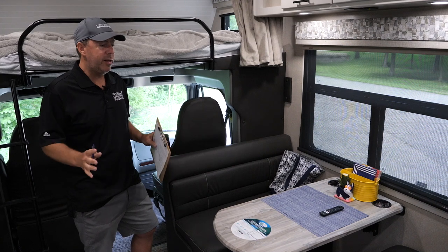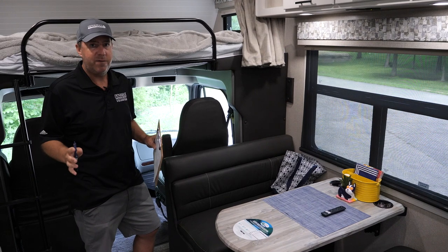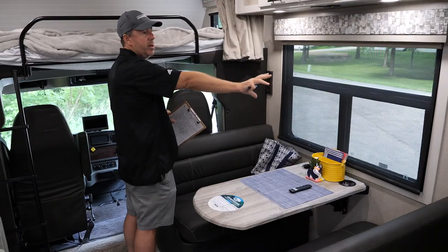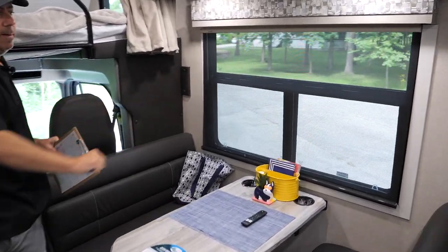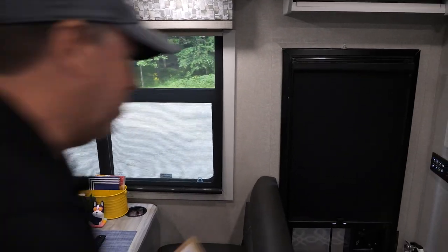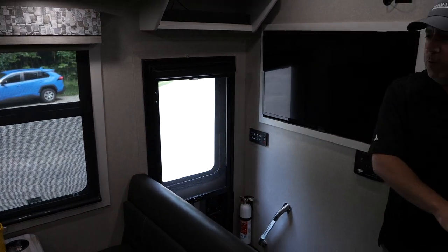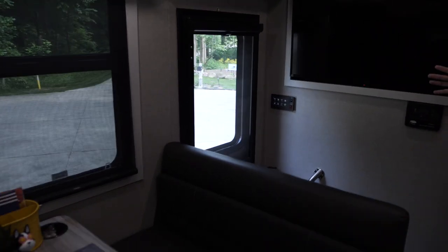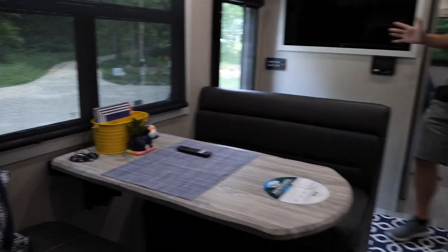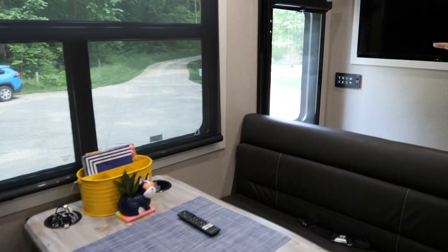This floor plan gives you all of that, and it really laid out much better than I anticipated. On paper it looked okay; in real life it turned out great. Your dinette here has a nice big campsite window, and when you open that window from the sofa you have a great view to your campsite area where you're hanging out, doing dinners and lunches outside at the picnic table under the awning.